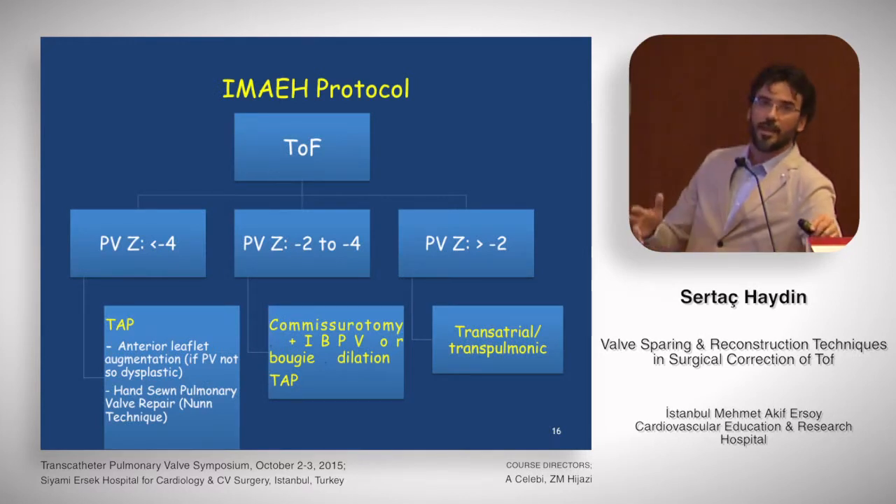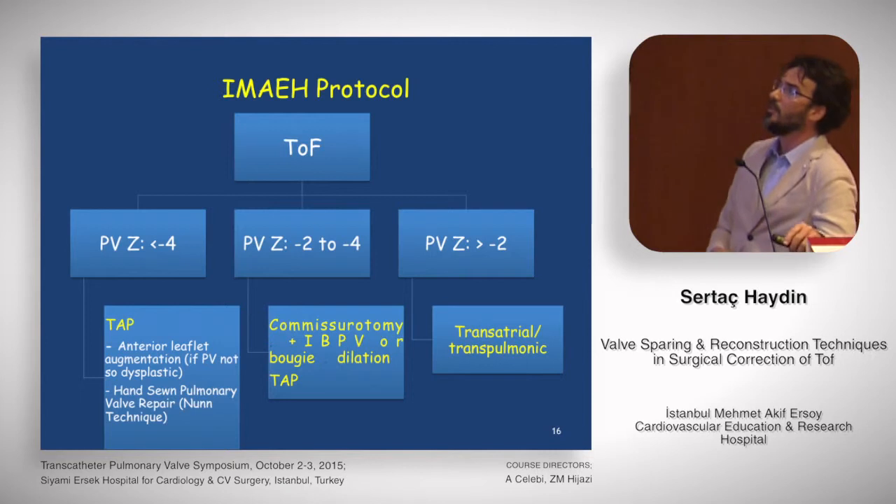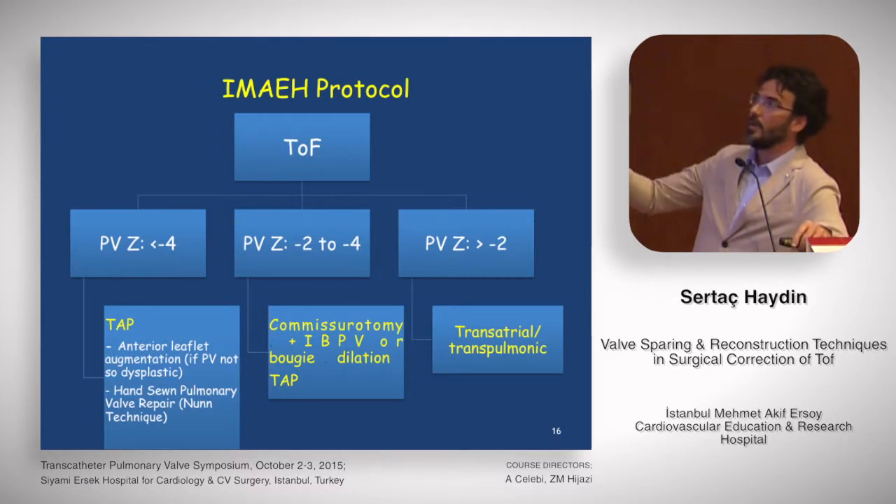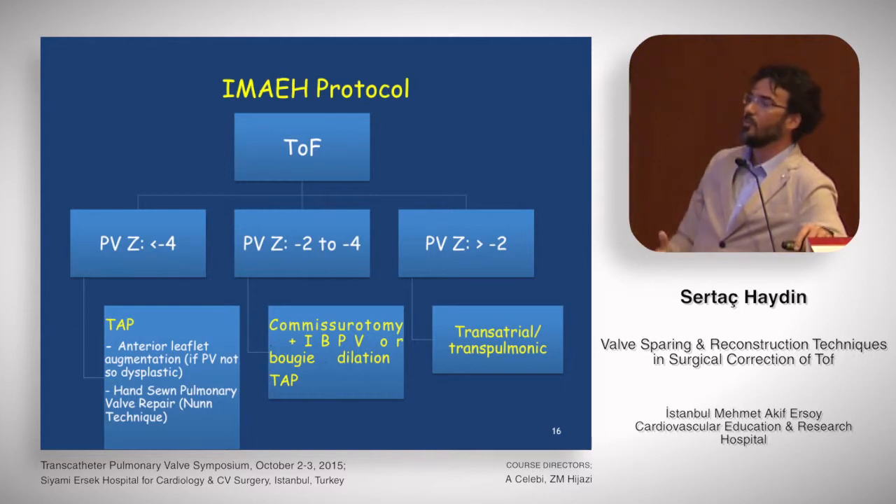According to these techniques and descriptions, we have a protocol in our hospital for tetralogy of Fallot patients. If the pulmonary valve Z-score is more than minus two, we do transatrial transpulmonary repair. If it's between minus two and minus four, we first try commissurotomy plus intraoperative balloon valve dilatation or bougie dilatation. If that doesn't work, we proceed to transannular patching. For transannular patching, our first technique is anterior leaflet augmentation from Boston, and the second is the hands-on pulmonary valve repair from Australia.